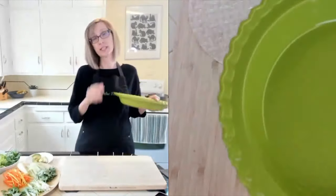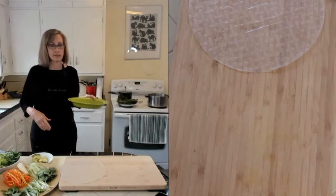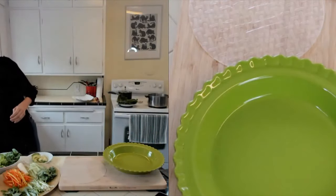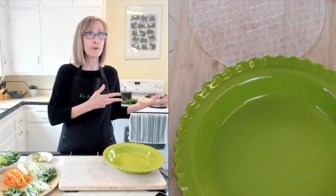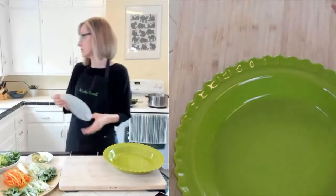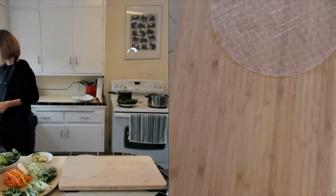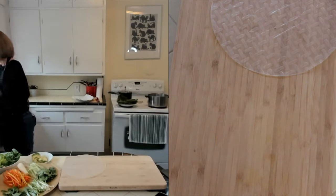I'm going to go over to my sink and get some warm water. I've read online when researching this recipe that some people don't even use warm water - some people boil their water, some people just use cool water. There's so many different ways. I like the warm water compromise, because the hotter the water, the stickier the rice sheet is going to be. So we don't want it too hot.